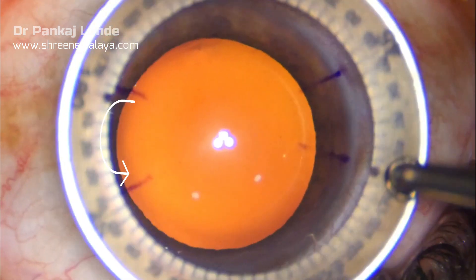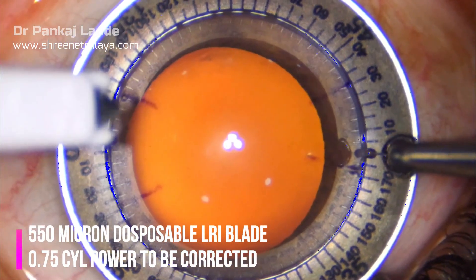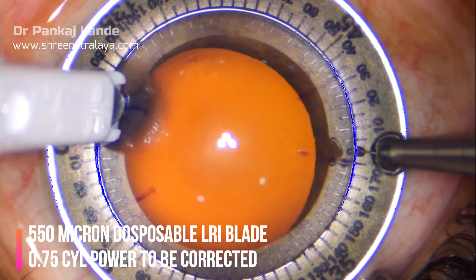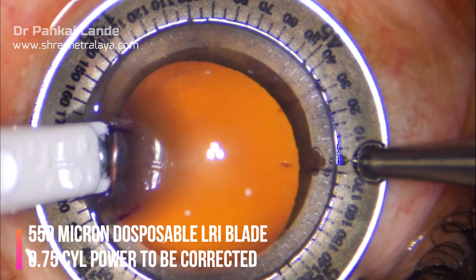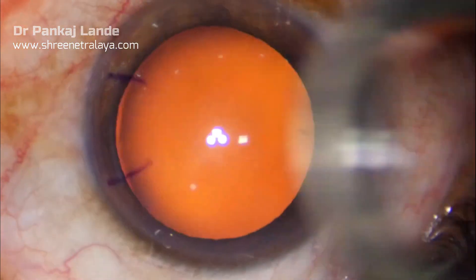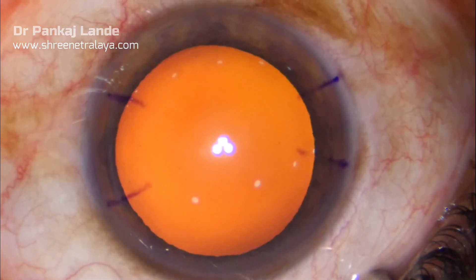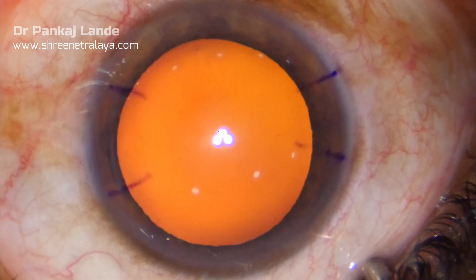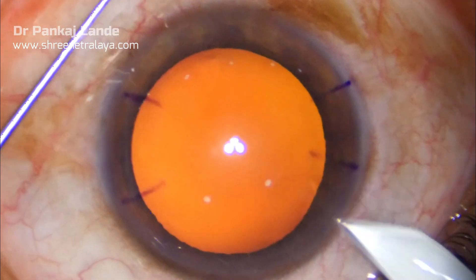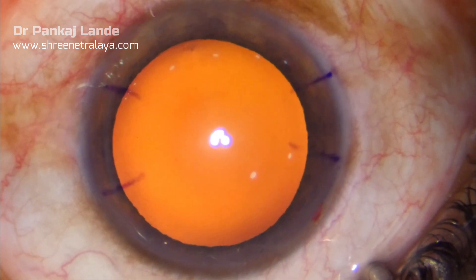This animated arrow shows the direction of LRI to be taken. Globe is stabilized with the LRI ring. Here I am using a 550 micron disposable blade. You can get blades according to different depths available in the market, and the depth to be selected depends on the pachymetry of the patient, which you can calculate before the procedure.